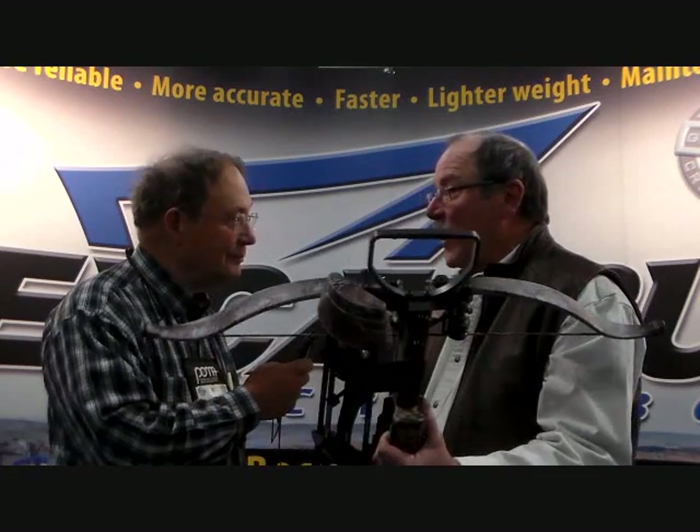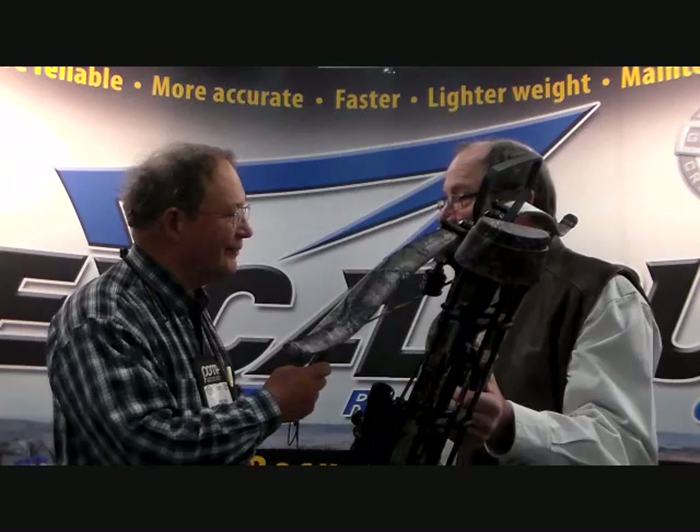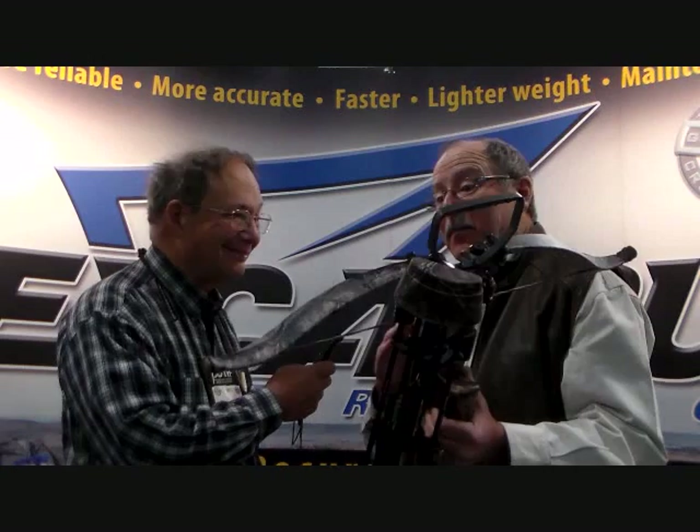It's six inches narrower across the limbs, four inches shorter in length. The bow shoots up to 380 feet per second, which is 30 feet per second faster than any bow that Excalibur has ever produced. But it still maintains all of the accuracy and reliability that every Excalibur has had for the last 30 years since we started.